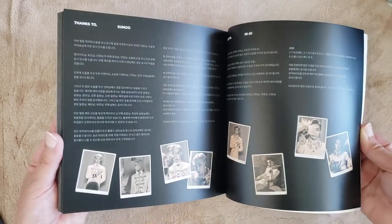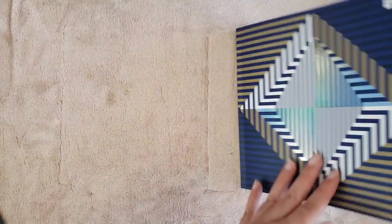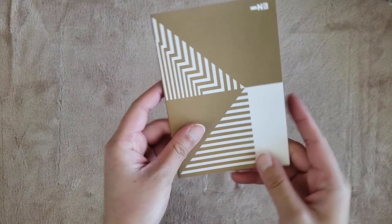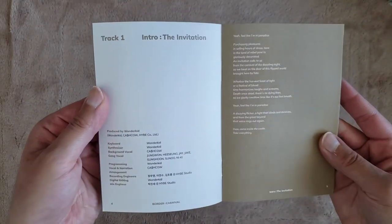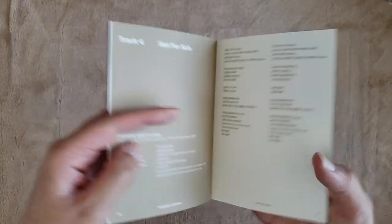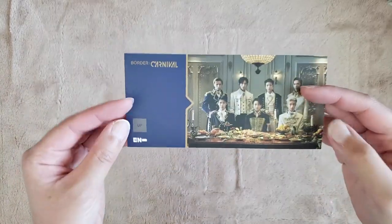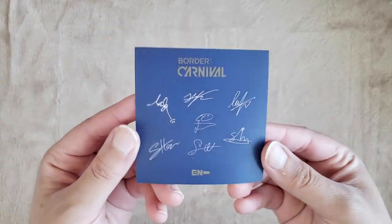And then there's the thanks to for each of the boys, the credits, and then the books. So next we have a little booklet — this is the lyrics. There's a little lyrics booklet. I don't mind when the lyrics are not with the photobook, I feel a bit neutral towards it. And then we have the ticket, which is really pretty. And then we have a sticker with all of their signatures on it, and the Weaver's QR code.